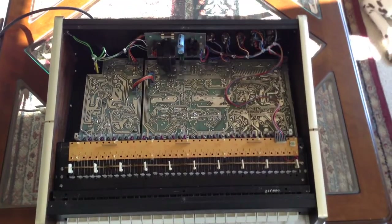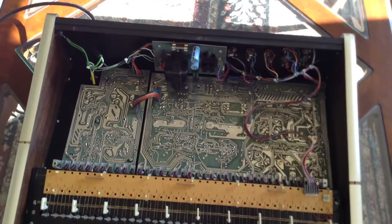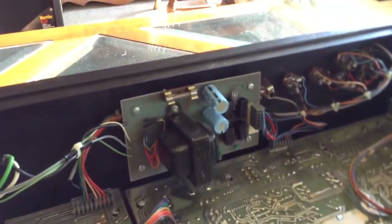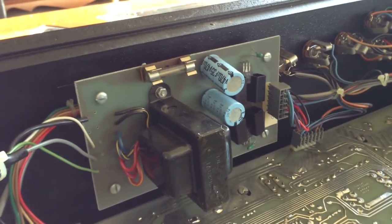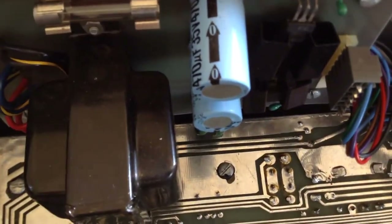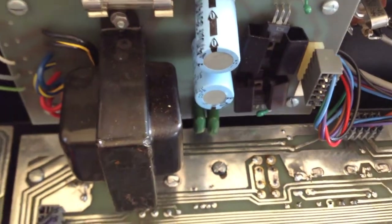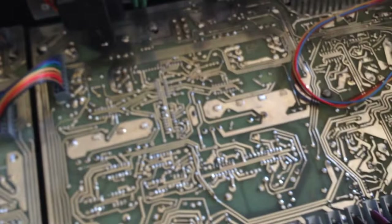With the back removed from the CAT synthesizer, I can see the circuit boards and the power supply. These are the caps I'm most concerned about on the power supply. They look like Rubicon, which is a very good quality capacitor. I don't see any bulges on the cap, but I will take the power supply off and check it with an ESR meter.